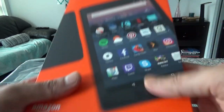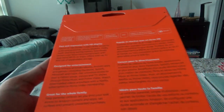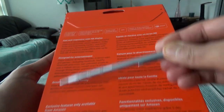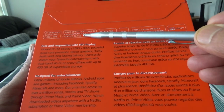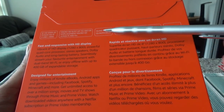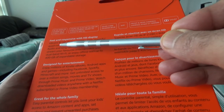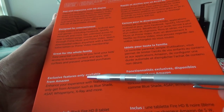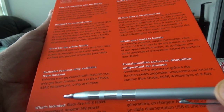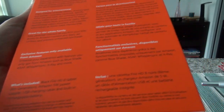Here is what the packaging looks like. They mention some of the specs: an 8-inch HD display at 1280 by 800, up to 400 gig microSD slot, quad-core processor, Wi-Fi, front and rear cameras, Dolby sound system, and some exclusive features only available from Amazon.